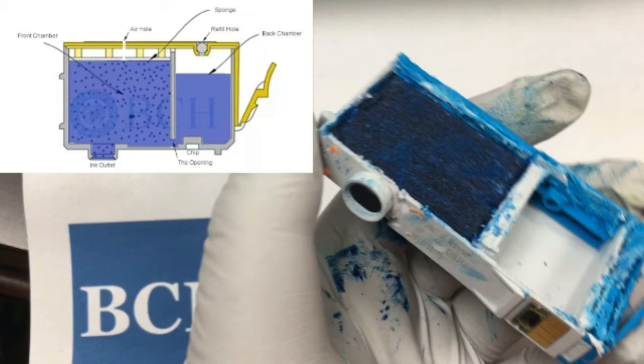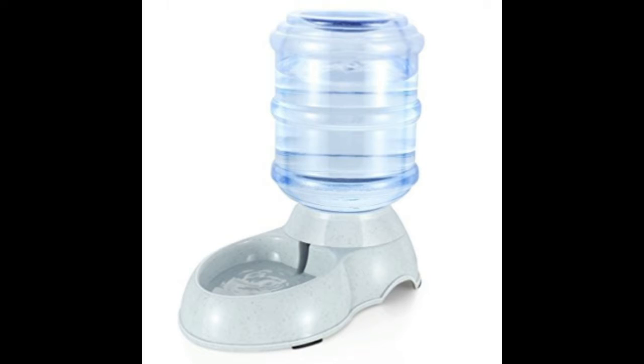For XL cartridges, you can see the back chamber is full of ink and it serves as a supply tank to the front chamber. It works exactly like a pad water dispenser, where the back chamber is a sealed tank of ink and it has a really small opening at the bottom. The ink will flow to the front chamber if any ink is consumed at the front chamber.